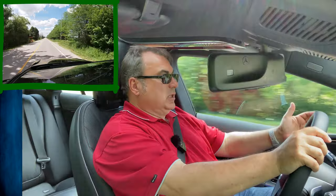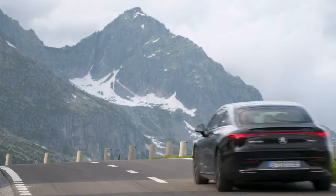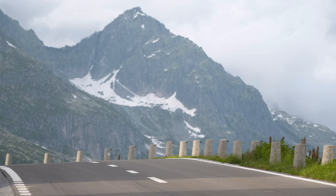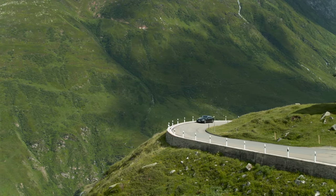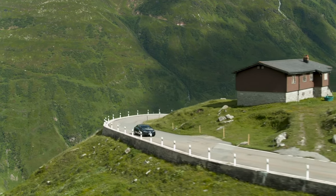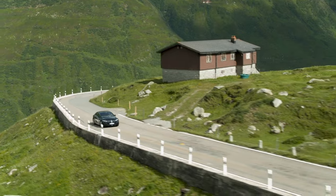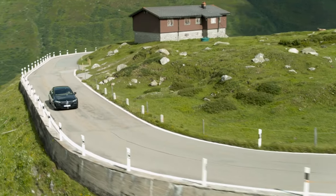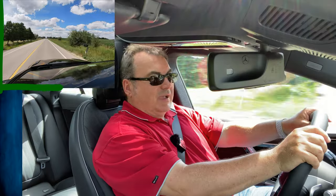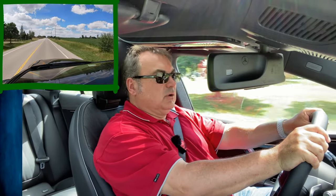I do find the brakes, as usual with a lot of electric cars, feel a little mushy. They stop fine — there's no doubt about that. But that brake feel is going to be different than in many internal combustion vehicles because of how they're built and with the regenerative braking that occurs. I have no problem stopping — if I slam on the brakes, everything goes flying.